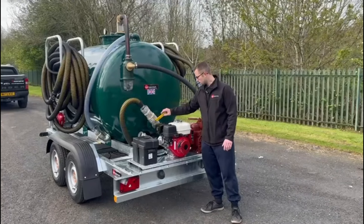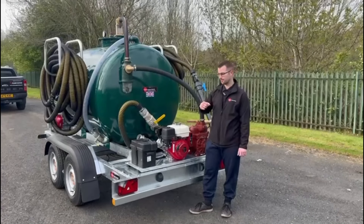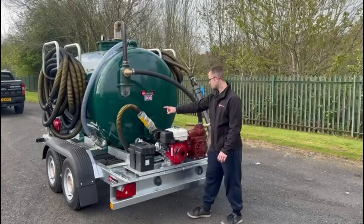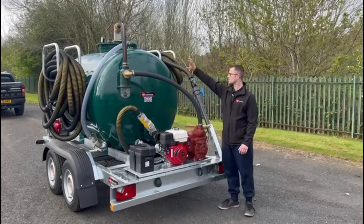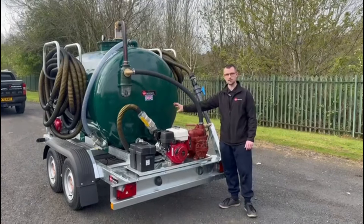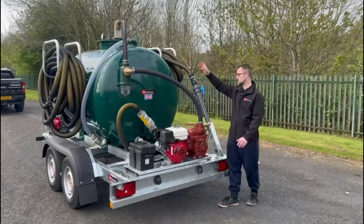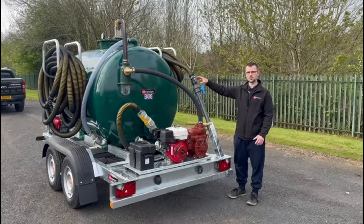Moving on to filling: close up your outlet, open up your inlet, and then there's a swan neck design where on the other side of the tank there's a pipe going upwards with a swan neck design so that you're always filling from the top of the tank.